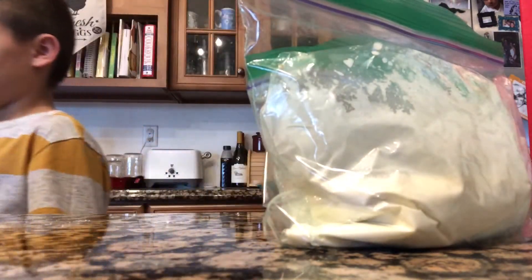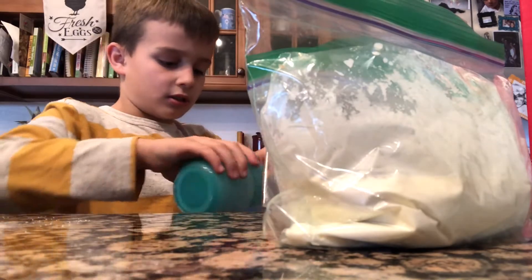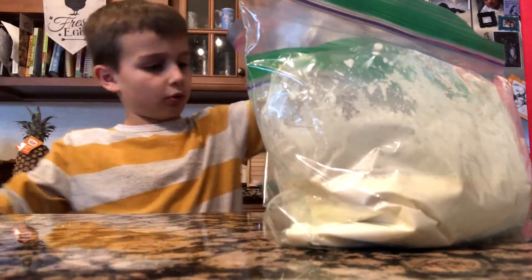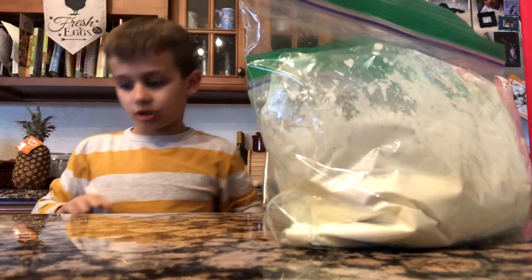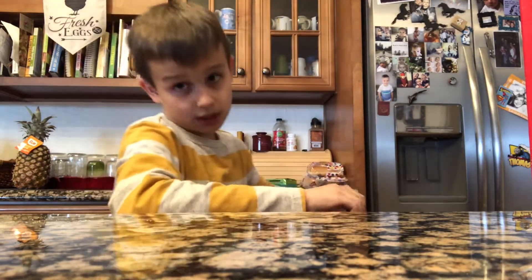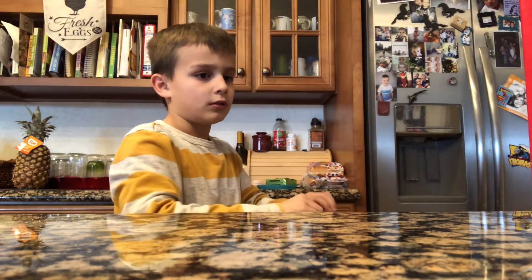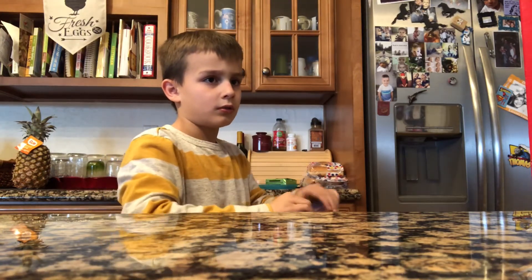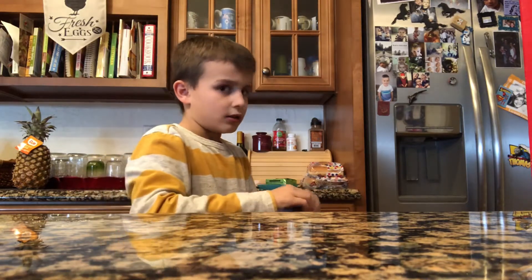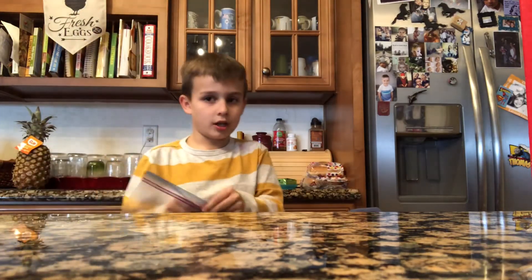It should look like this. And then what you're going to do — you need your cup of ice, and pour it in, because it melts it. And then you put your bag in here. Zip it up really good. Then I'm going to do another bag.